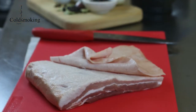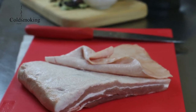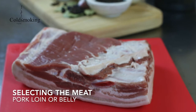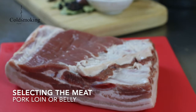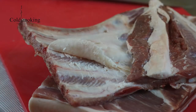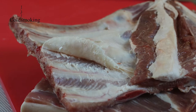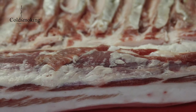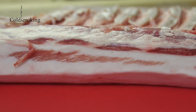Bacon is traditionally made using pork belly or loin, and can be cured with the skin on or removed. Pork bellies have more fat and are reputed to make the tastiest bacon. Ask your butcher to remove the skin and ribs to save time. If you don't eat pork, great alternatives are lamb or turkey bacon. With lamb, use boned shoulder or leg meat. Whole turkey breast can be cured in much the same way, using the same curing salt ratios.